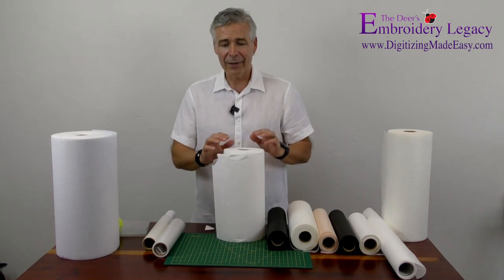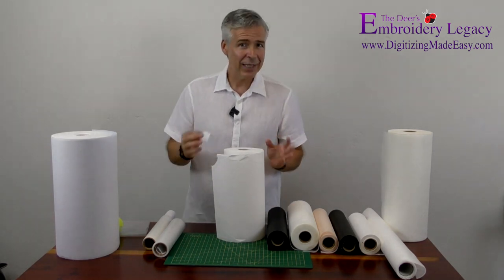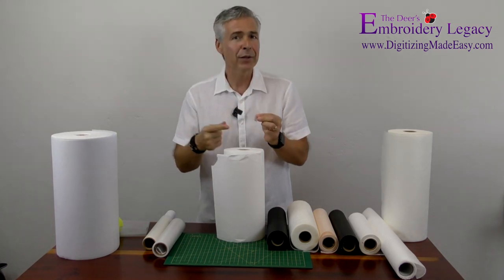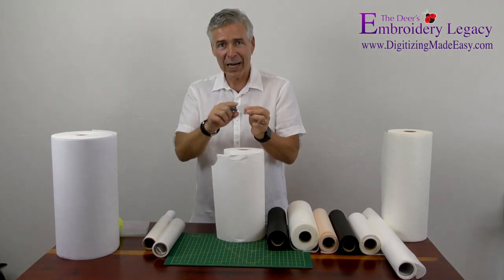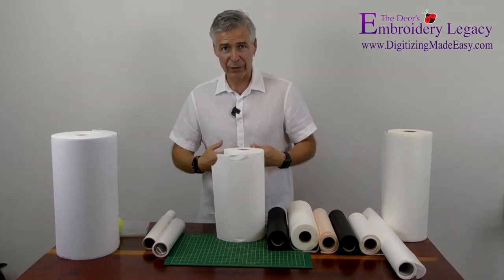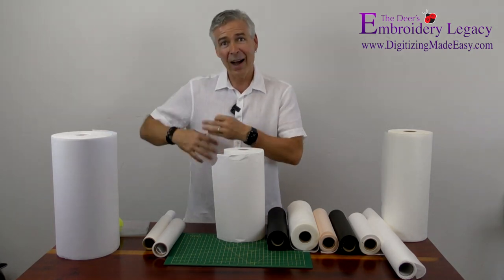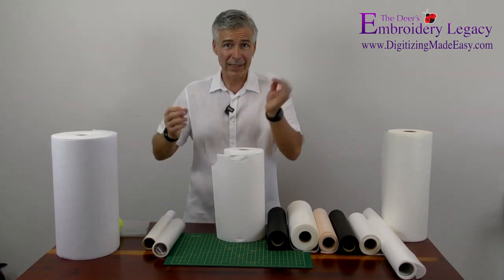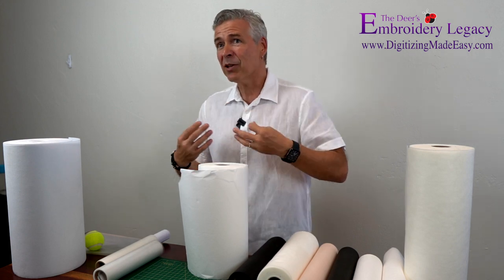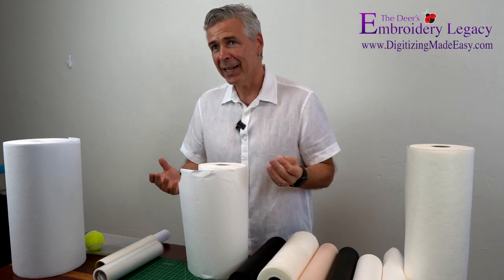Besides the tearaways, there is another type I particularly like called Tearaway Wash-Away. It is a tear away stabilizer, but when you tear it away, it does have little fluffies left on the edge. As you put it through a regular laundering cycle, those exposed areas will disintegrate and you won't see anything on the inside. So if I'm doing something like a blazer and I know it's going to fly open, I don't want to see a cutaway stabilizer on the inside. I'll also use Tearaway Wash-Away for bedding sets because they'll become soft and you won't feel the underside of a thick stabilizer scratching on your skin.